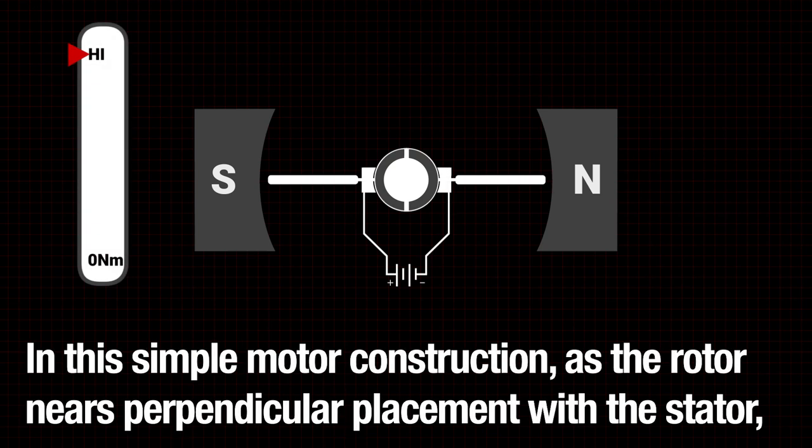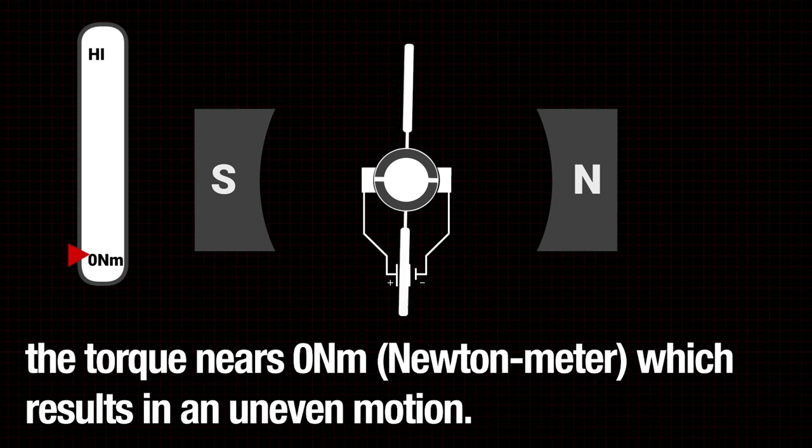In this simple motor construction, as the rotor nears perpendicular placement with the stator, the torque nears zero Newton meters, which results in an uneven motion.